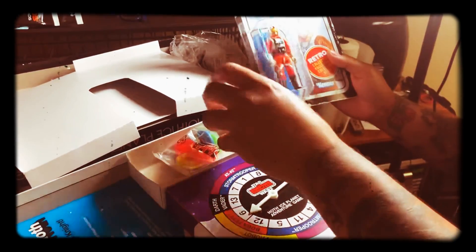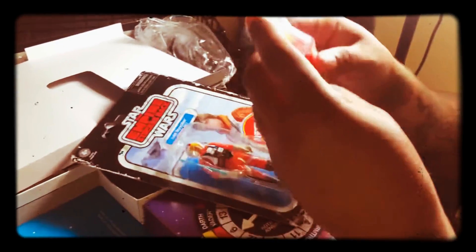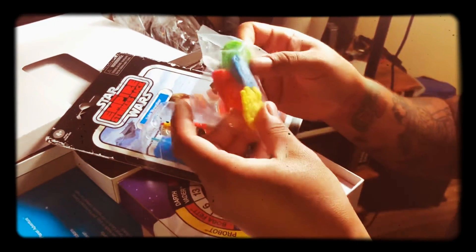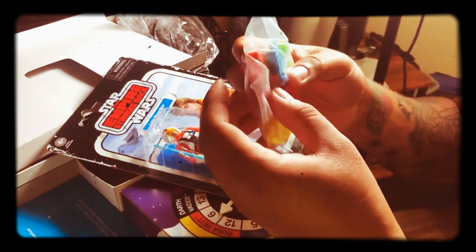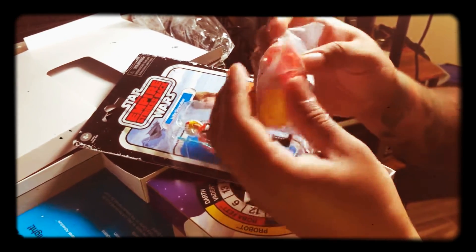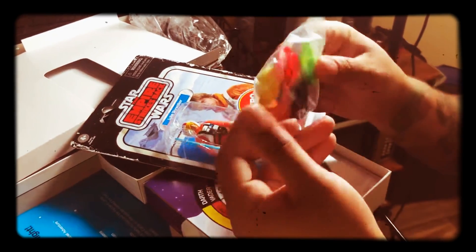Got little force cards, little pieces — Millennium Falcons. So four different Millennium Falcons and then a snowspeeder. That's cool.